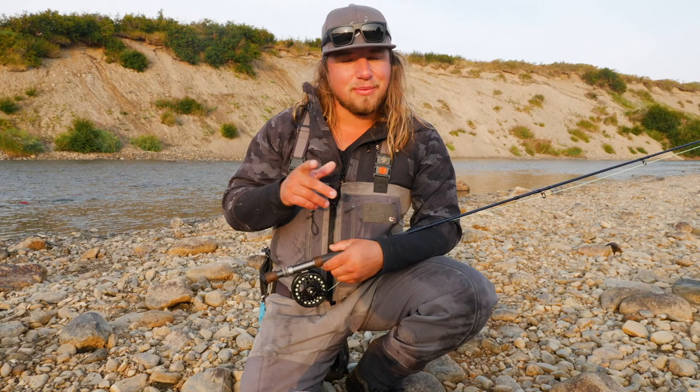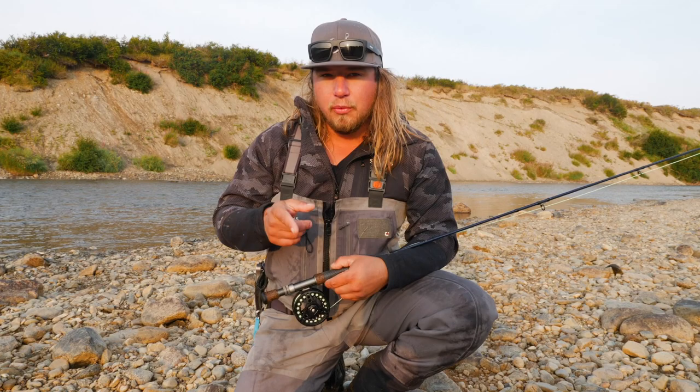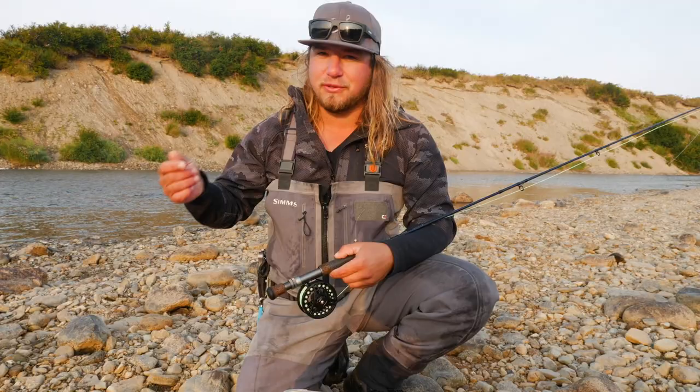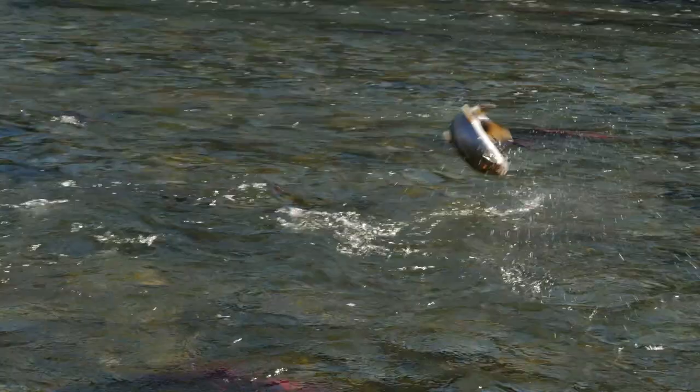Hey everyone, welcome back to another Addicted Fishing tutorial. My name is Jordan Koenigge, and today we're doing something really special. We're going to go through a tutorial on how to fly fish for trout — rainbow trout in particular, or any kind of trout in the world — with a fly rod and beads. Stay tuned, we have a lot of information and we're going to catch some fish for you today.